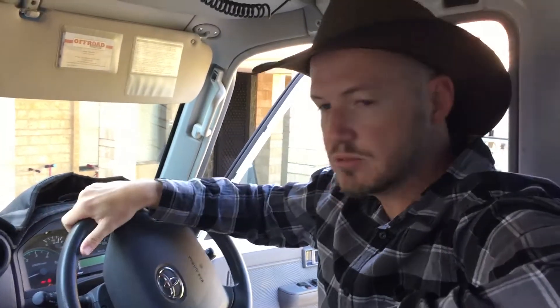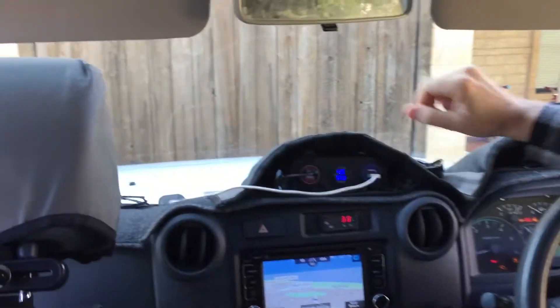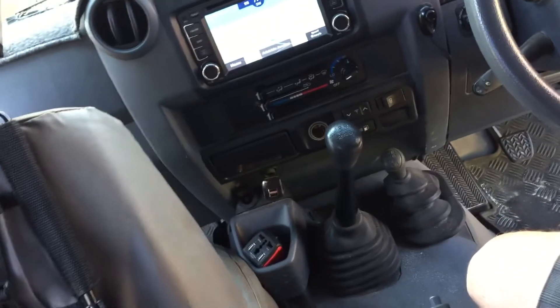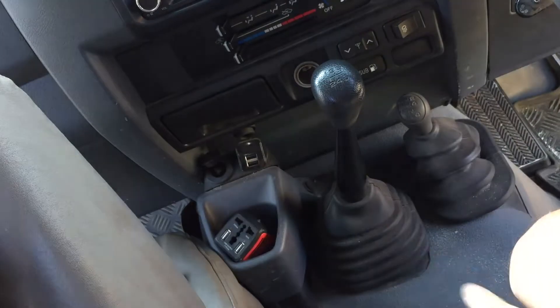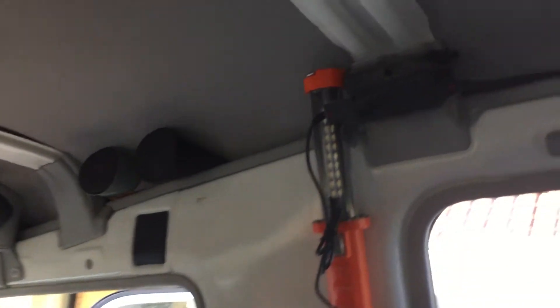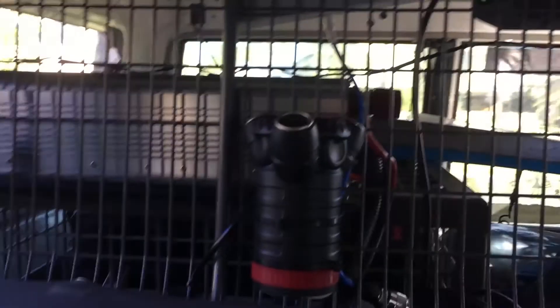We've also got plenty of other sockets around the place. Got a USB up here, additional voltage monitor to see what's going on. Sockets down here — I'm a bit of a socket junkie, sockets all over the place. These run off the main battery just in case we need an additional supply at some stage. Up the top here, got charging for the torch, also for charging batteries and stuff for the handheld radio as well. For the kids we've got sockets in the side here so they can keep their iPads and stuff charged while we're driving along — then we've got half a chance of having them charged when we pull up and not using all the battery power.